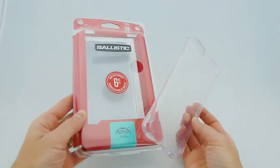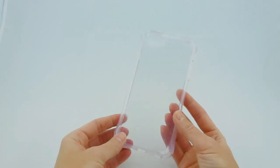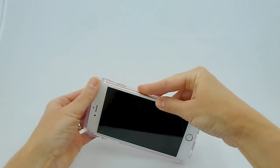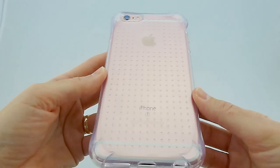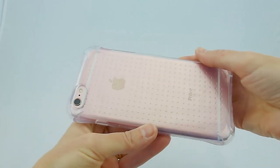So this Ballistic Jewel retails for $19.99. It's got 6-foot drop protection and a fun little dotted pattern on the back, and it looks really great on the 6S Rose Gold. You can see we've got a really nice dotted pattern on the back, and the color of the rose gold shows through beautifully.